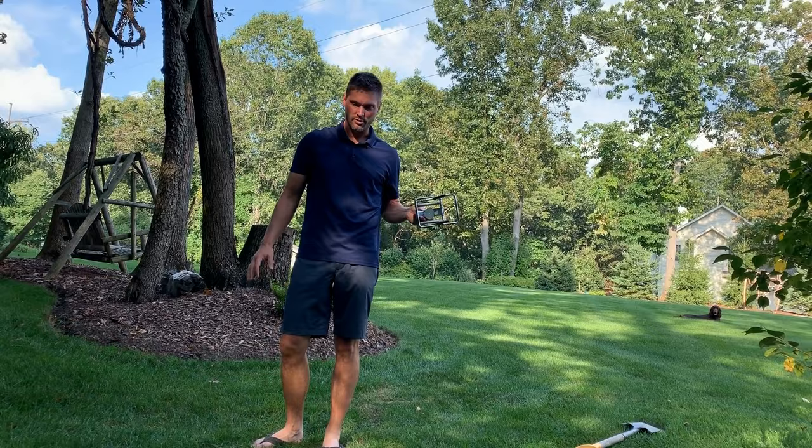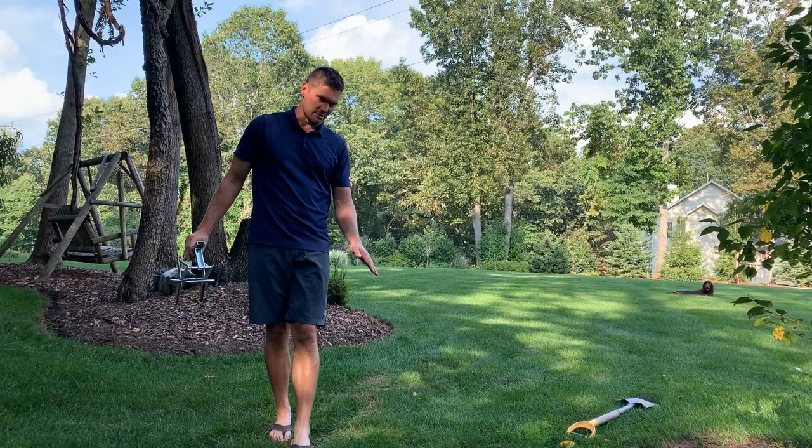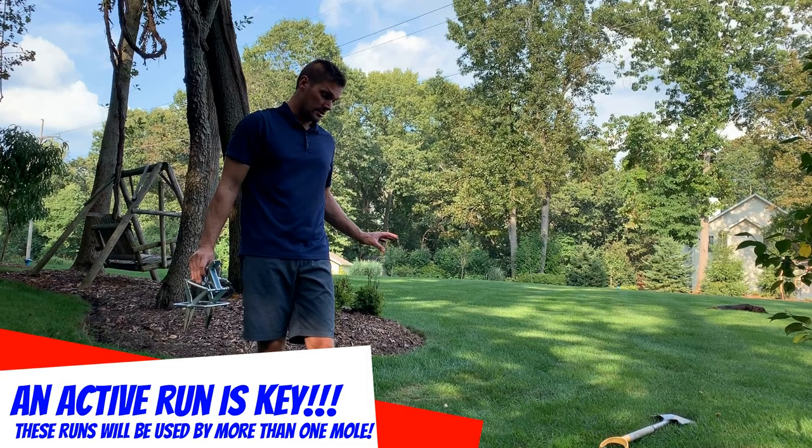Don't look for a big cluster of hills in an area. You need to look for a run — a relatively straight line going from point A to point B, which is what we have here. It's not perfectly straight but it kind of meanders back and forth. Earlier today I was out here mowing and rolled over this path with my tires just to flatten the whole thing out, and when I came back out here to blow off the swing set right behind us, it was already a fresh run again.